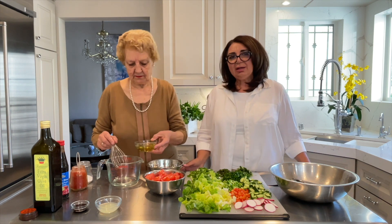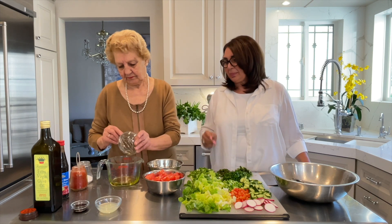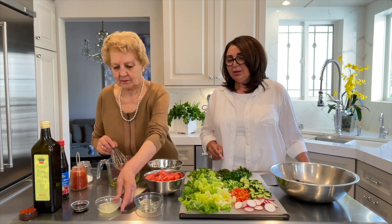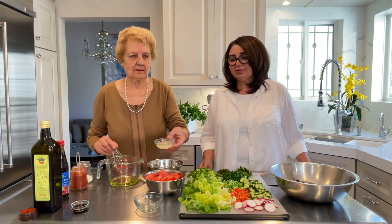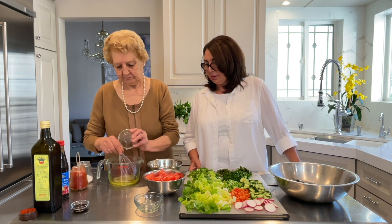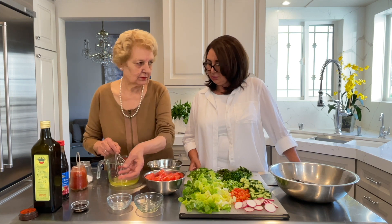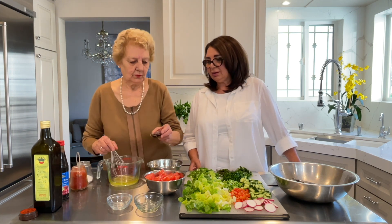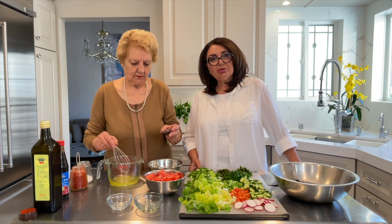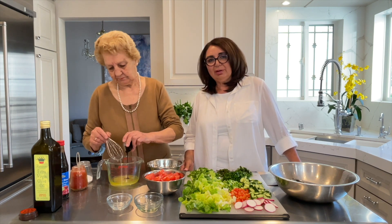We're adding one quarter cup of extra virgin olive oil. She's adding two tablespoons of lemon juice. She's also adding one and a half tablespoons of pomegranate molasses.